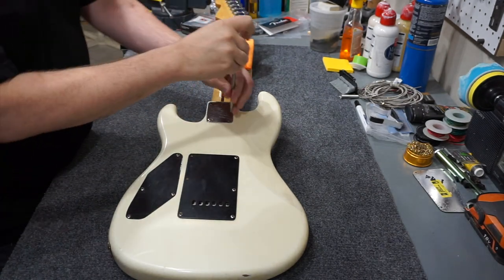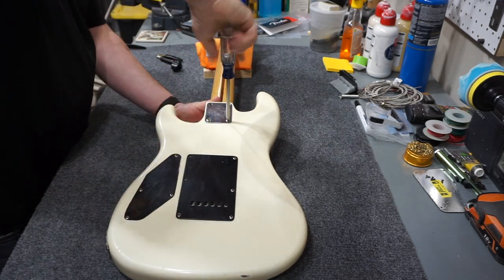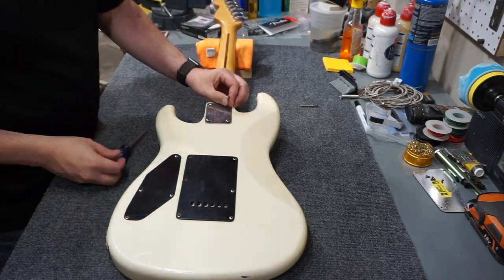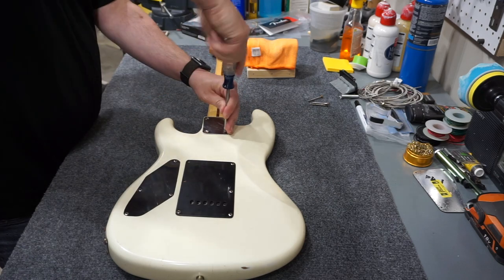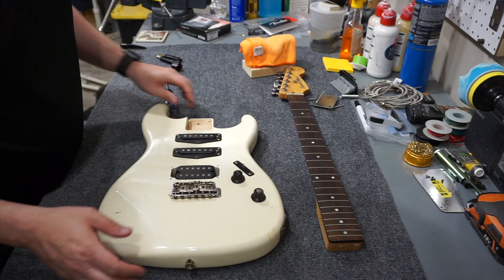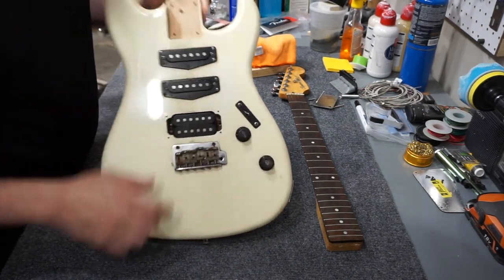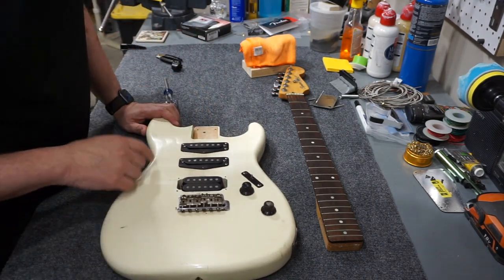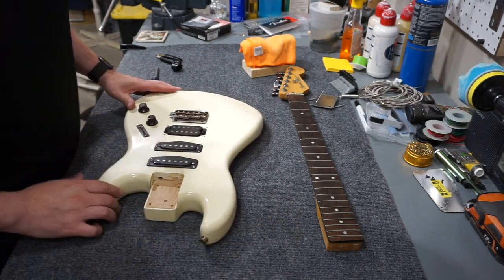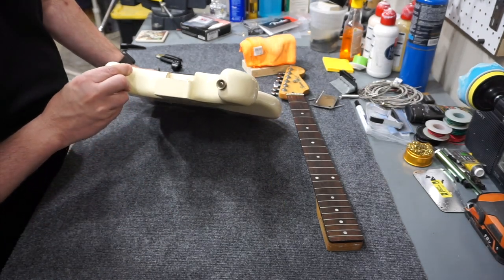This is going to be a complete disassembly so I'm not going to deal with this guitar in one piece. Well, it's got a nice body on it. I'm actually shocked — it's solid wood. I thought it was going to be plywood. In fact, I was preparing for it, so I'm very shocked.